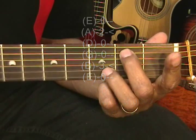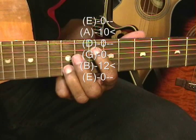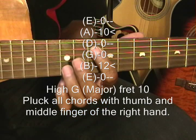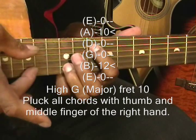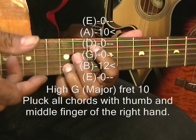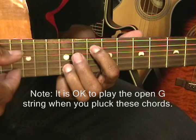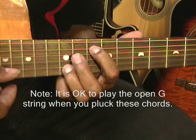The next chord is a high G. We're going to go all the way up to the 10th fret on the A string and the 12th fret on the B string, and we're going to strum the A string and the B string. During any chord we play, we might sound the G string as well. And that's a G chord at the 10th fret.